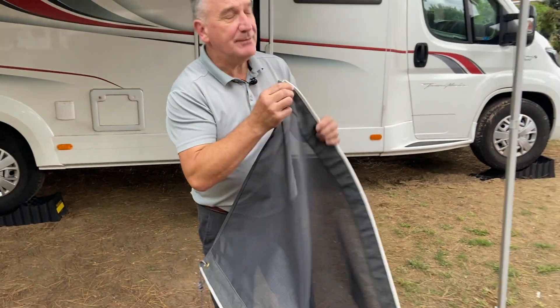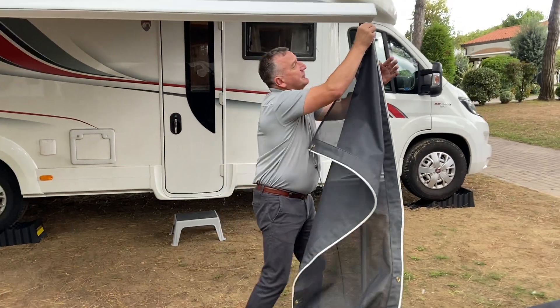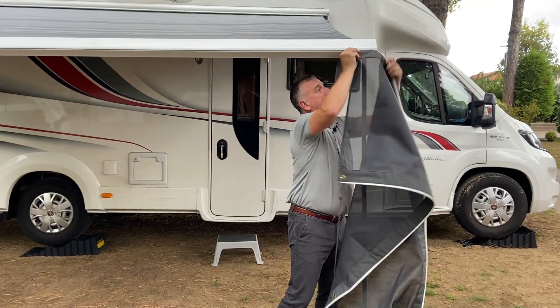On this one I need this size. You simply slide it through the channel of the canopy.